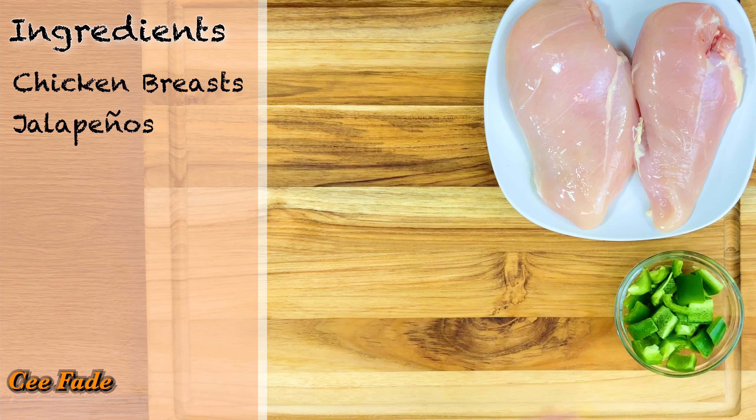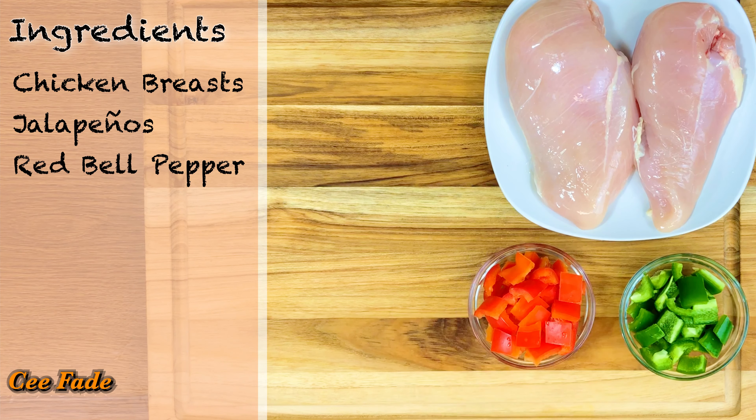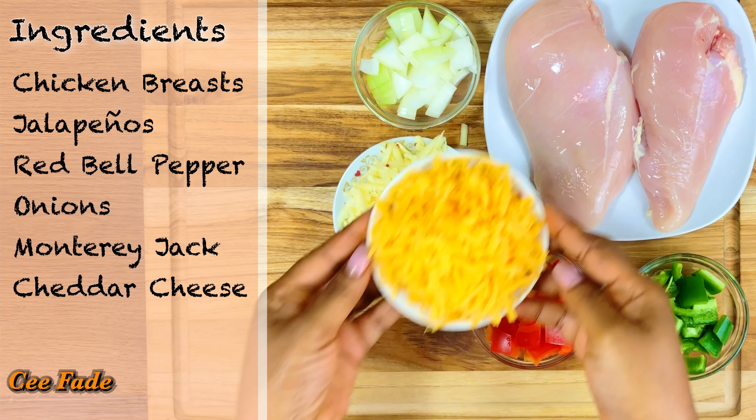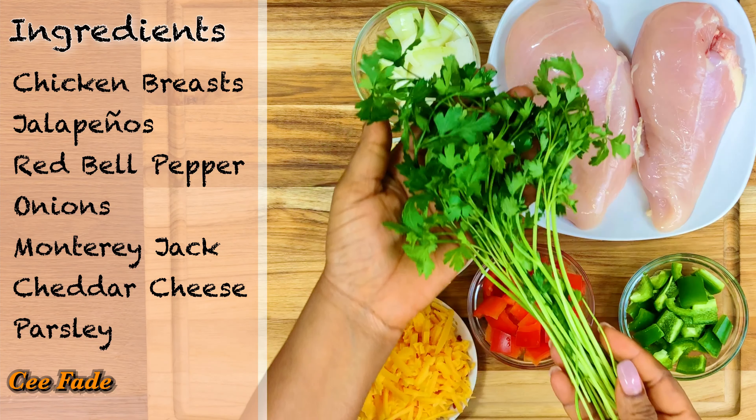The first thing you'll need is your chicken breast, some jalapeños, red bell pepper for some good color, onions, Monterey Jack cheese, sharp cheddar cheese, and some parsley.